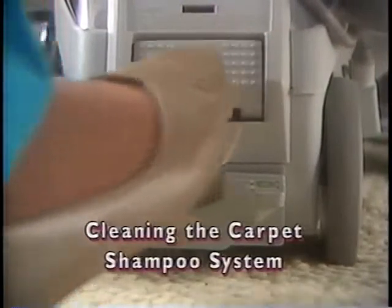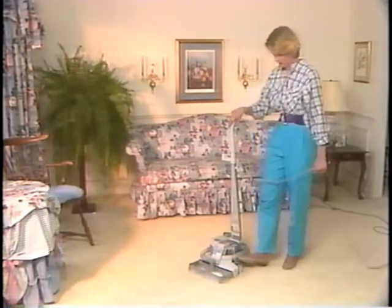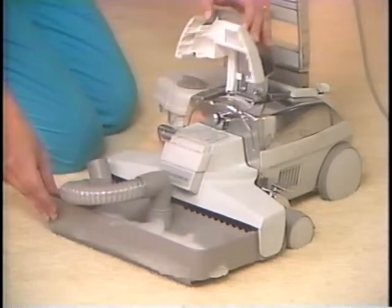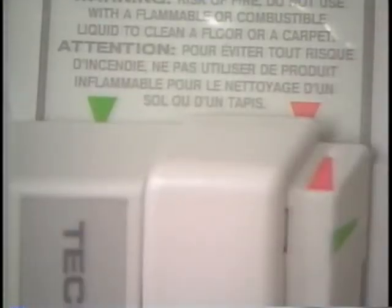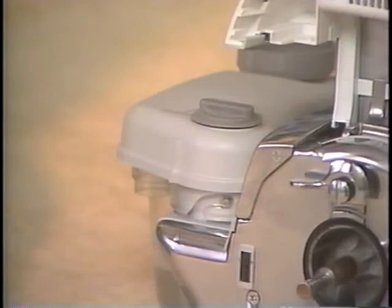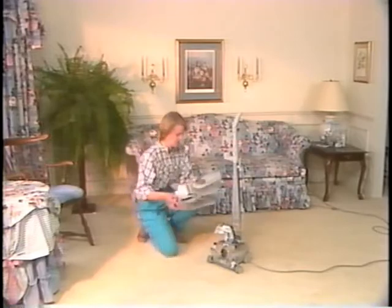To clean the carpet shampoo system, turn the Kirby off, unplug from the wall outlet, and push the toe touch control bottom pedal all the way down to raise the nozzle and tray. Turn the suds control valve fully to the left to the off position. Pull the small flexible hose from the tank, but do not remove the hose from the tray. Raise the headlight hood. Release the belt by turning the belt lifter to the left until the red arrows line up. Turn the accessory lock to the left. The carpet shampoo system nozzle tray assembly will tip forward. Lift the nozzle tray assembly off the Kirby. To remove the tank from the air exhaust port, rotate it away from the Kirby as far as it will go, then lift it upwards. Carry both to the sink.